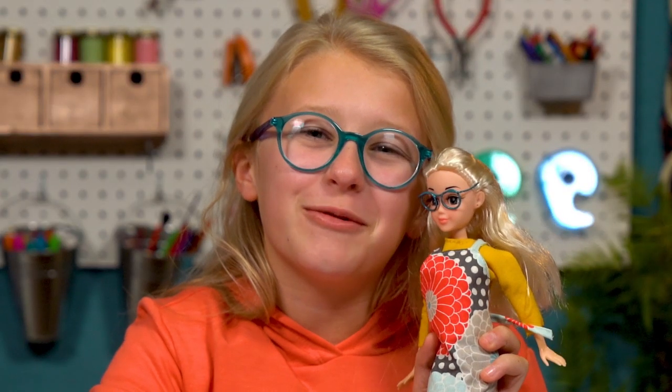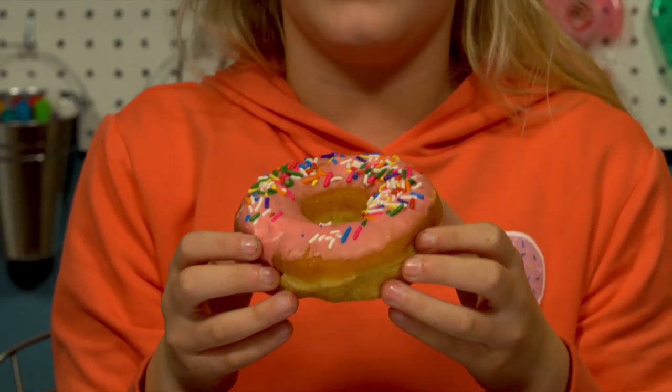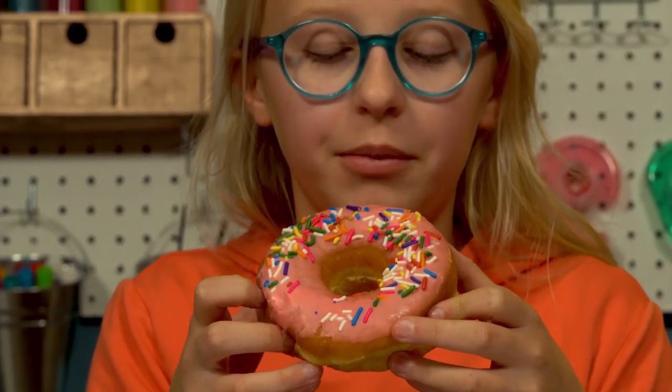Tiny me is adorable, but enough about her. Time for this delicious, delectable, de-yummy donut.